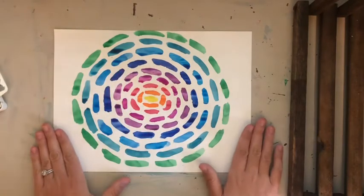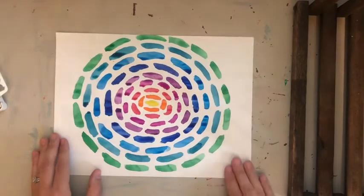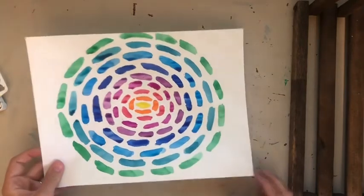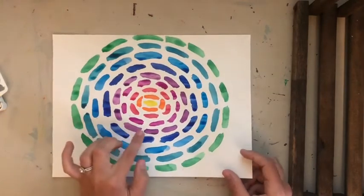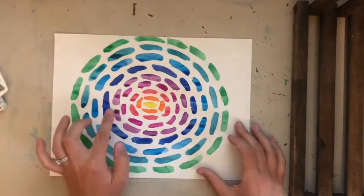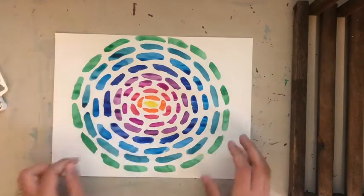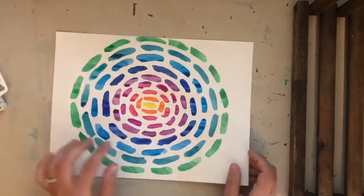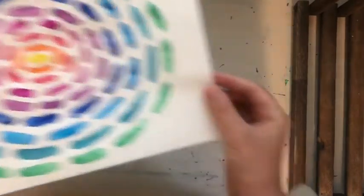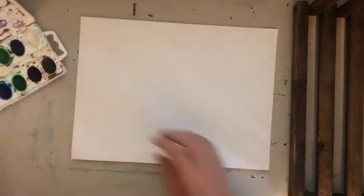I'm going to make a very simple circle painting in her style with watercolor paint. You can do this with watercolor paint, tempera paint, or any kind of materials you have at home — even markers. She uses these little rectangle strokes of color, like small blocks. I've just got a blank white paper and watercolor paint in some baby food jars.